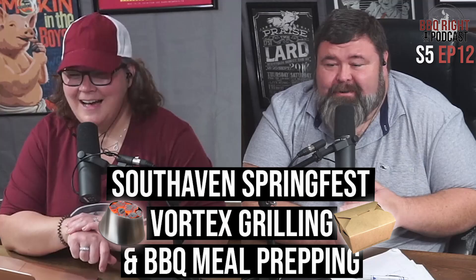Welcome to Malcolm Reed's How to Barbecue Right, a podcast where we talk about barbecue, share recipes, and discuss all things delicious. And now, here's your host, Malcolm and Rachelle Reed. Hey, welcome back to the How to Barbecue Right podcast. I'm your host, Malcolm Reed, joined by my lovely and talented wife, Ms. Southern Shell, as usual.